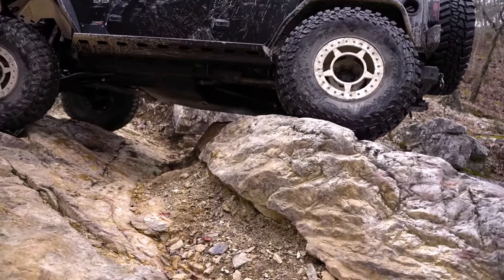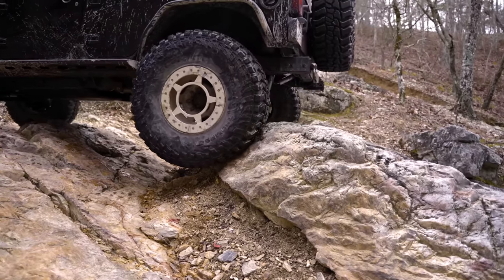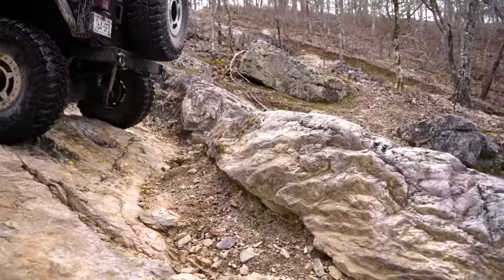Sure, there are the Jeep Wrangler JL Rubicons, Ram TRX and 3.25-ton trucks and larger, F-150 Raptors, the Bronco Raptors, and a few other select vehicles out there that can more easily fit 40-inch tires with minor modifications.